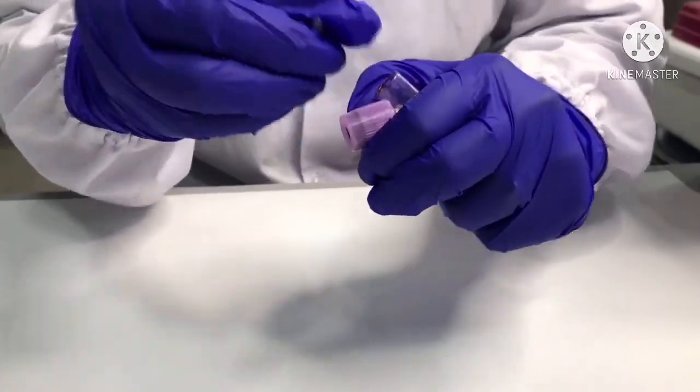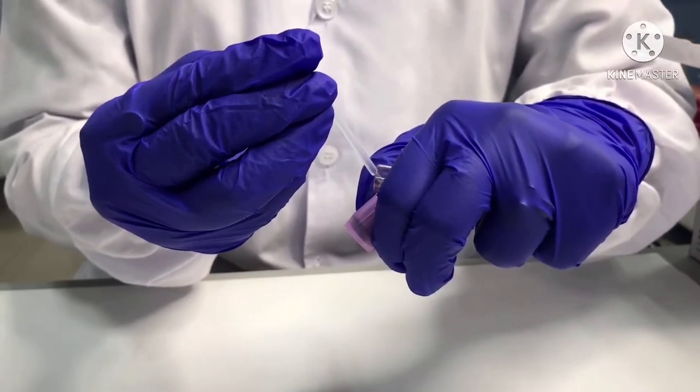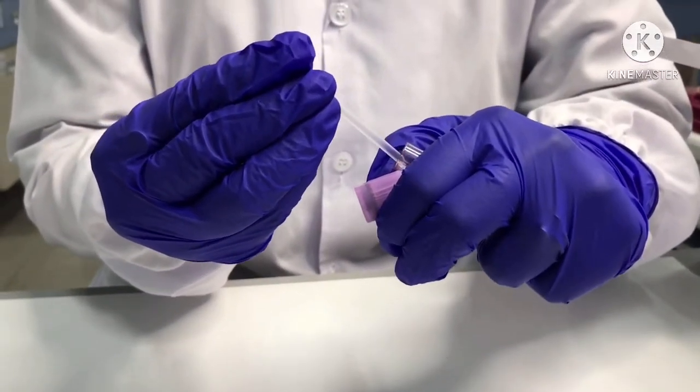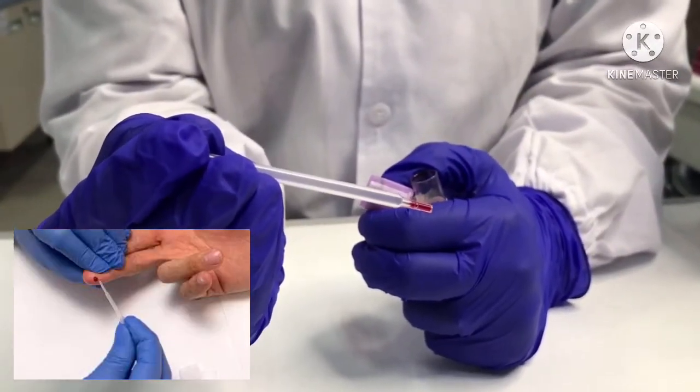Aspirate an 8 microliter blood sample using a disposable plastic pipette and immediately transfer it to the sample window A of the test device. We can also use capillary blood collected from a finger prick.